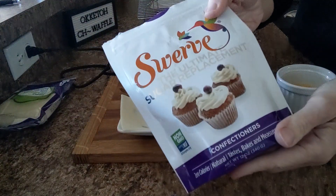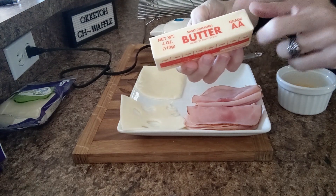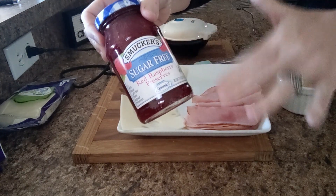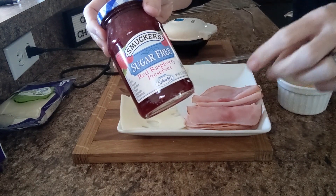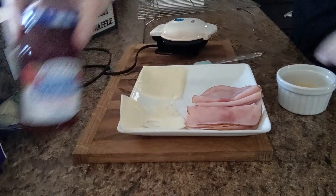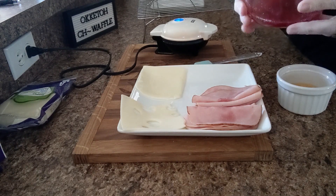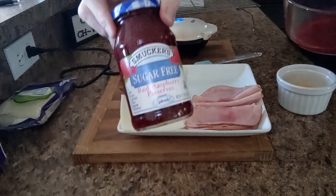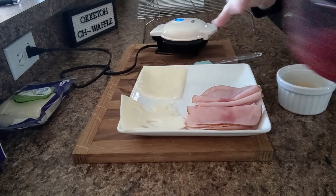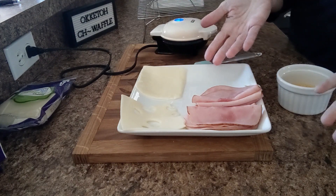I'm also going to use a little bit of Swerve confectioners — just a sprinkling, so I don't have a measurement; you just do it to your taste — and a half a tablespoon of butter. I like to use sugar-free red raspberry preserves or blackberry sometimes, and I sometimes make my own raspberry jam. Today, because I have leftover keto-friendly cranberry sauce I made the other day, I'm going to use that in place of the raspberry preserves. I think it's going to be delicious, especially with the turkey and ham — great if you have Thanksgiving leftovers.